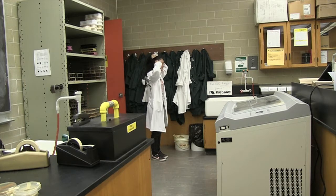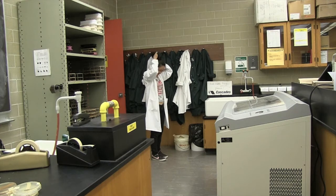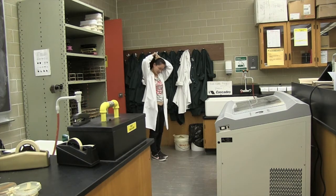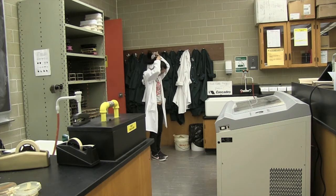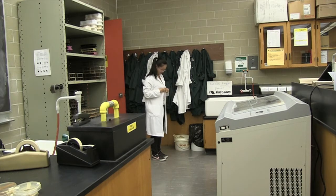If you have long hair, tie it up with an elastic band. When performing experiments with microorganisms, it is extremely important to practice aseptic technique. This will help prevent the contamination of your specimens and improve safety by preventing the transfer of potentially harmful microorganisms.